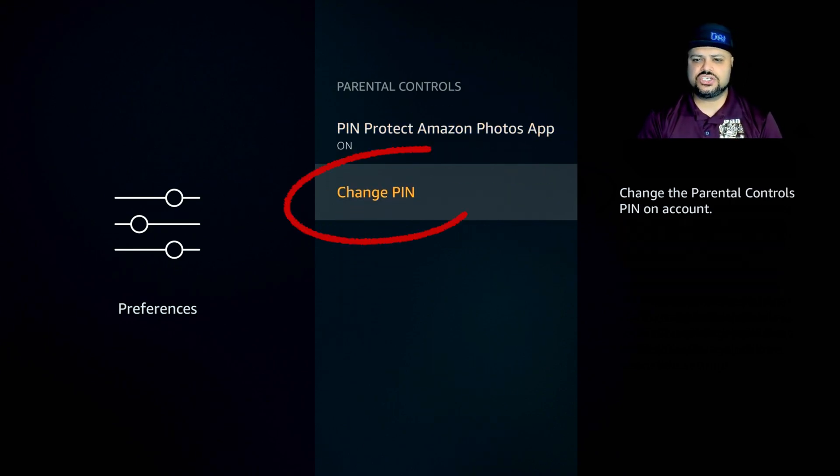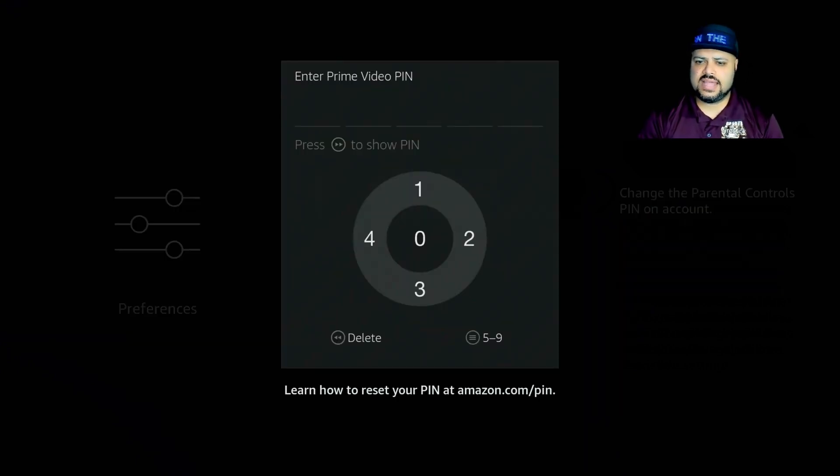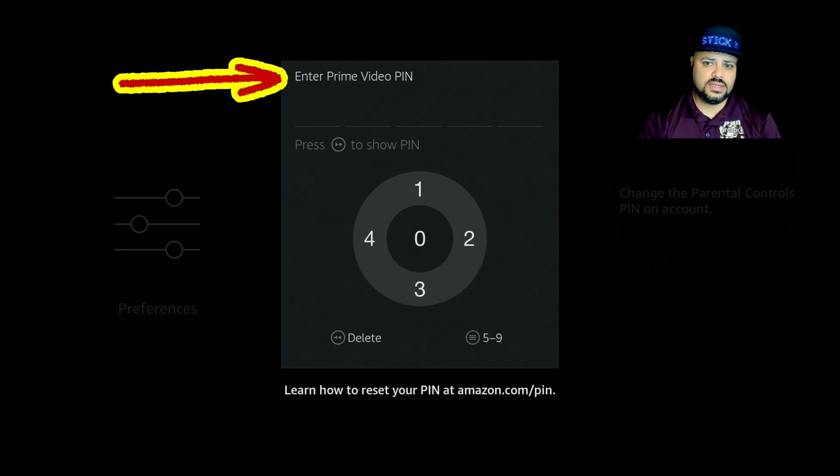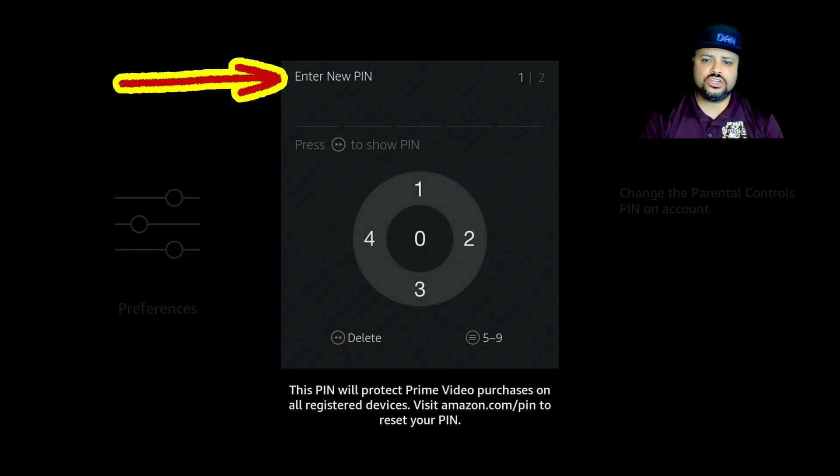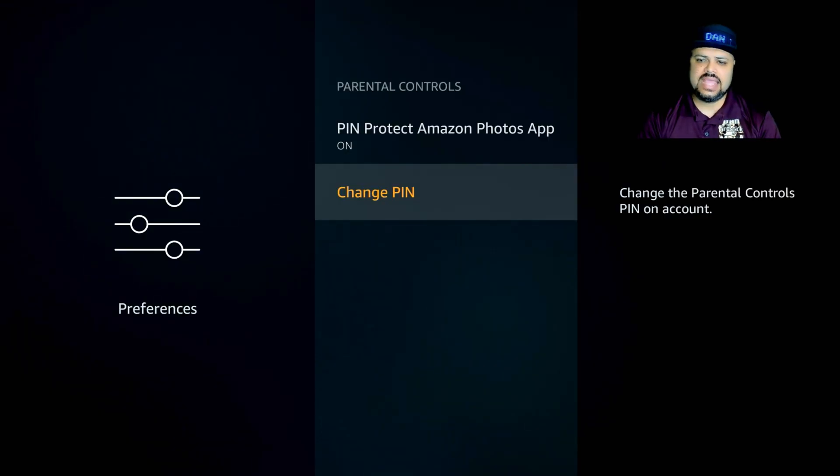The last option is Change PIN. If you click on that, it will require you to enter your original PIN first. Once you do, it will ask you to enter the new PIN and then enter it a second time to confirm, and then your new PIN will be set.